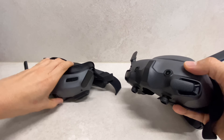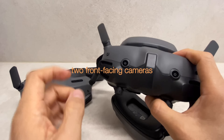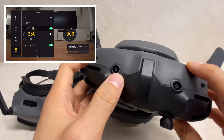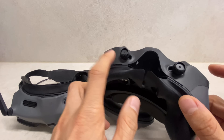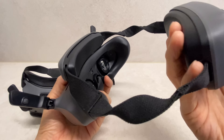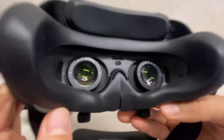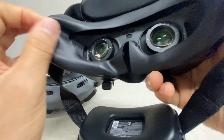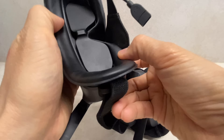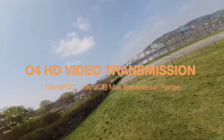고글 3입니다. 왼쪽이 고글 2, 오른쪽이 고글 3. The Goggle 3 looks almost identical to the Integra 2.5 version externally, but now includes a front-facing camera. Double-tapping the right side while wearing the goggles shows the view through this camera. The diopter adjustment feature — missing from Integra 2.5 — is back, with a fixed diopter. The battery is built-in, and the goggle length is adjustable. One downside is that the face padding is made of thin silicone rather than the sponge material used in Goggle 2, which may tear over time.